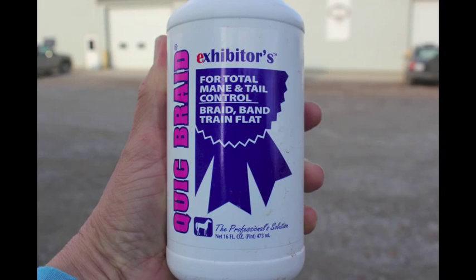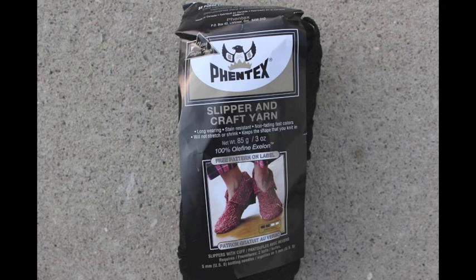Use Quick Braid to make your horse's mane sticky and easier to braid, available at your local tack shop. It is important to use a strong yarn that won't stretch, like the Pentex slipper and craft yarn available at Walmart.